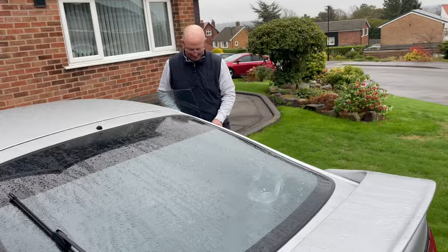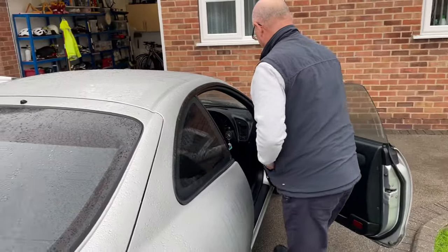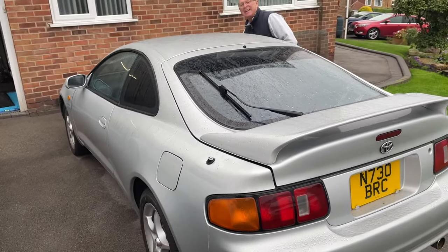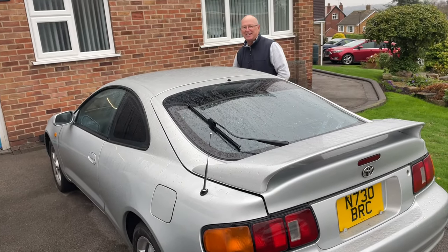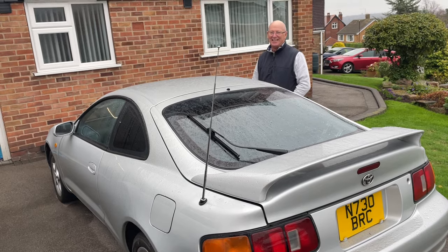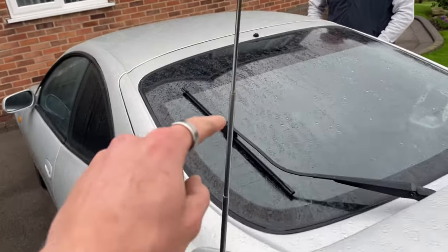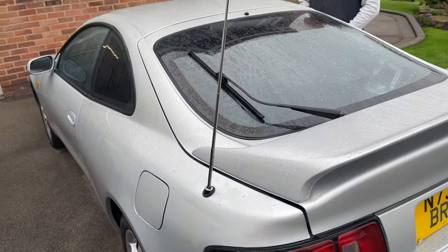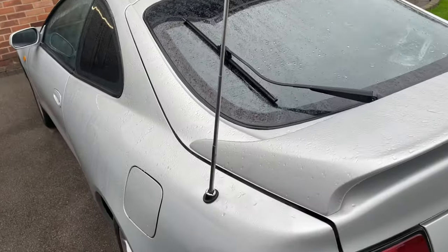Dad's going to do the honours and turn on the car. Get ready - you ready? Oh my god, that's much better! I've still got this one that doesn't go up but I can't really get it out, so we'll just have to make do with that at the moment.